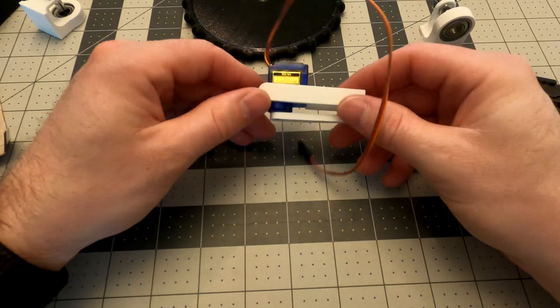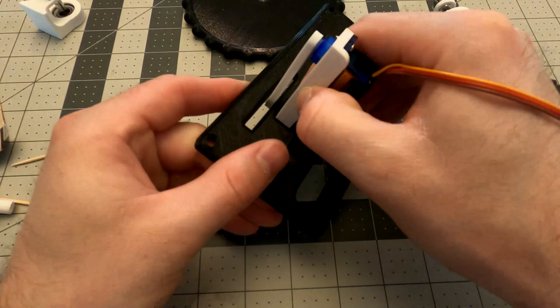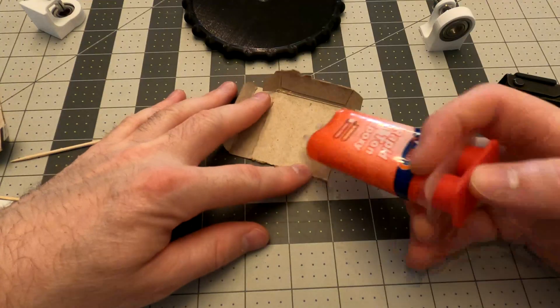Alright, we're going to take the bracket, we're going to add the servo, we're going to add the servo to the servo arm. We'll get the screws installed there, because if we don't get them installed there, we won't be able to install it later on with the trim wheel.